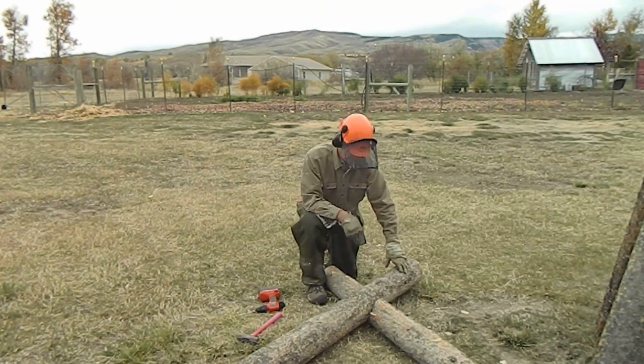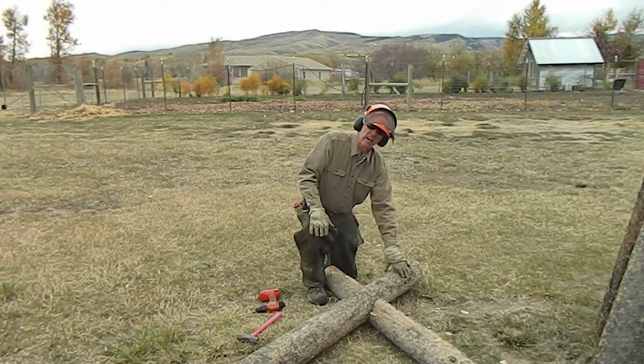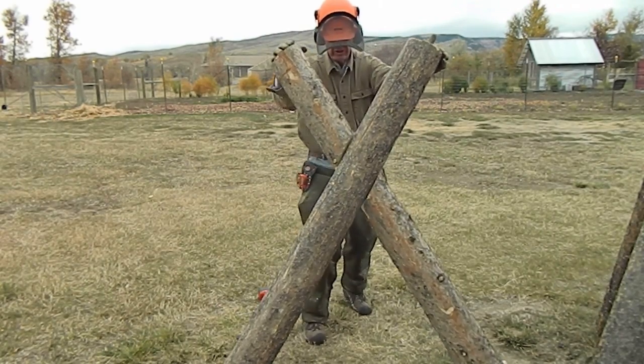It's important to wear the hearing protection. Now we've got a log screw coming in from one side and this ribbed nail coming in from the other — that's going to hold this together real tight. Got some real nice joints on this one.